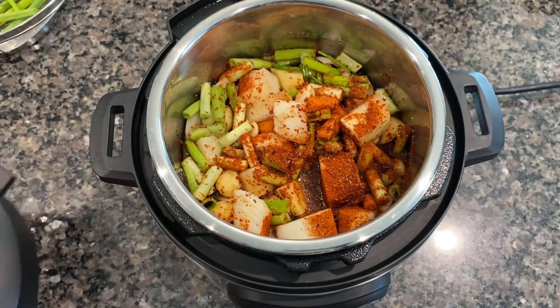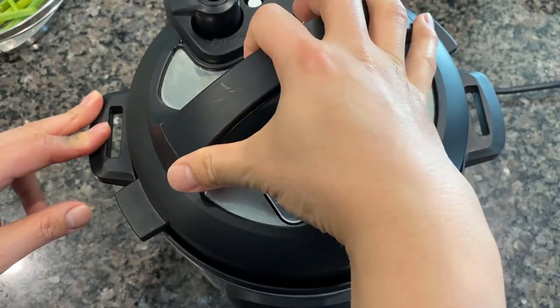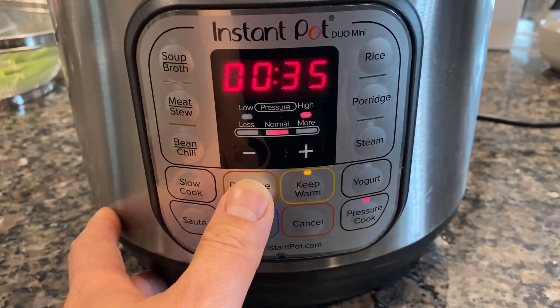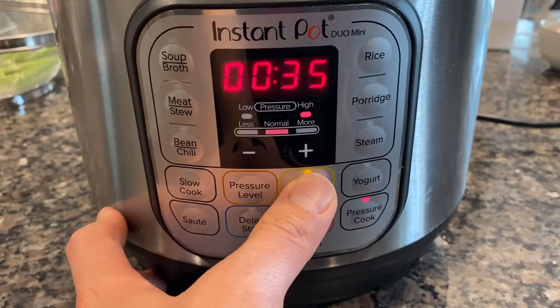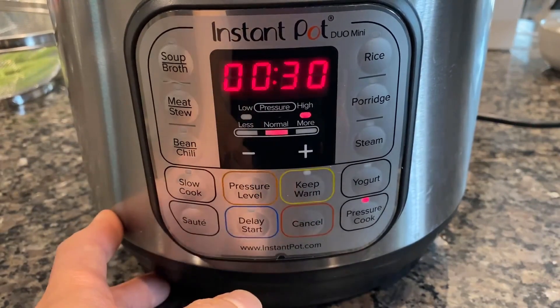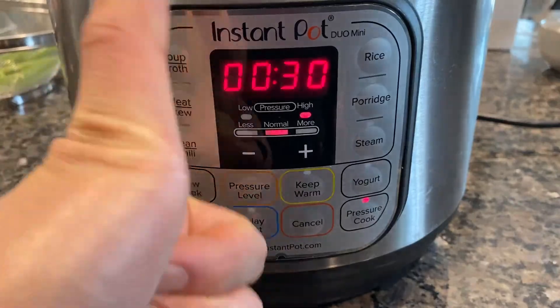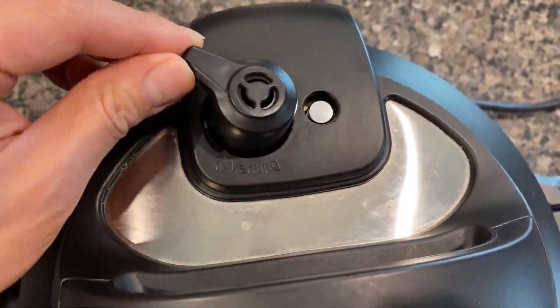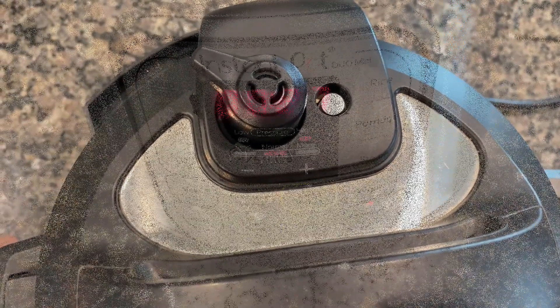Now to the instant pot, which will do all the job for us. The instant pot setting that I use is pressure cook at high pressure and 30 minutes of cooking time. Yes, it's that simple. Just don't forget to make sure that your valve is in the seal position — this mistake is more common than you think.